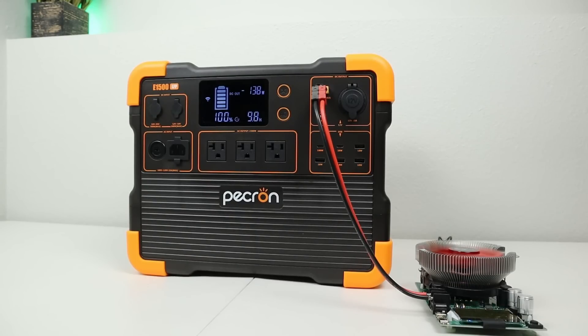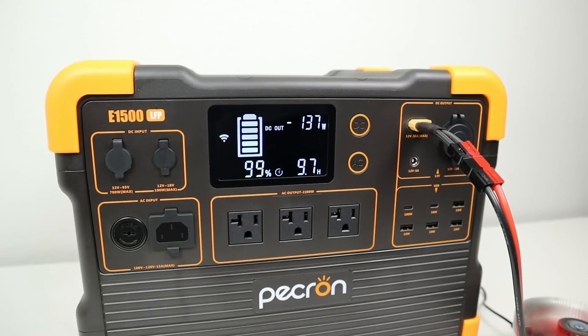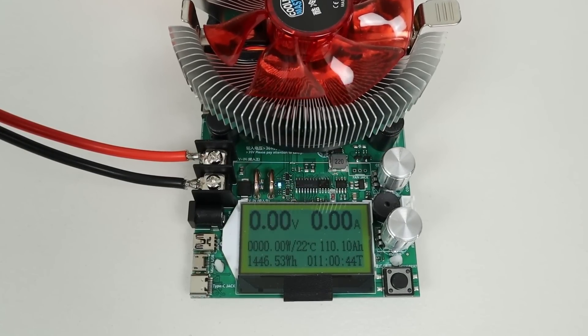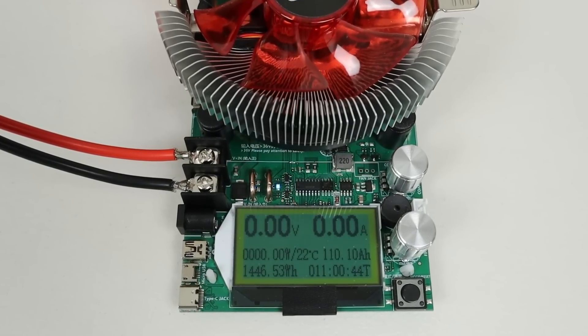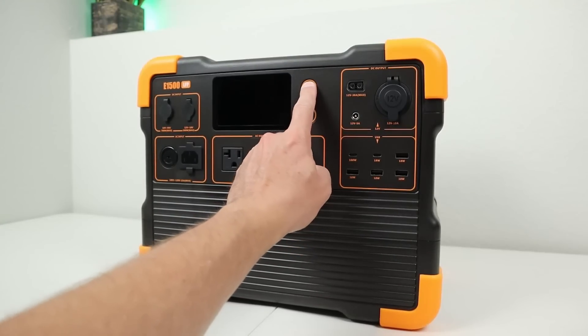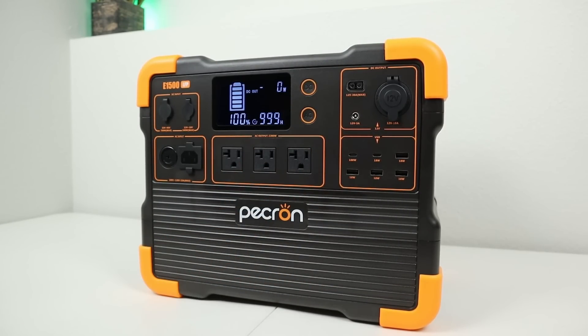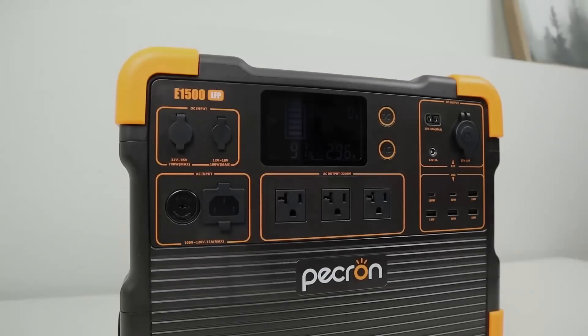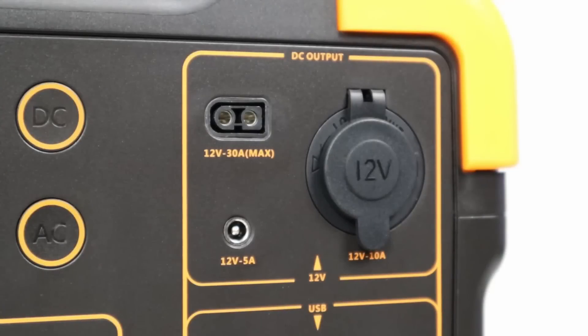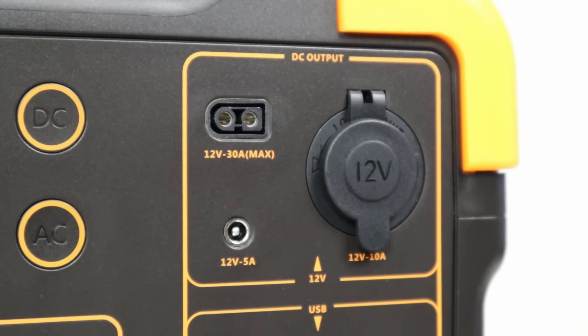The final DC tests were capacity and idle power usage. The E1500 is advertised at 1,536 watt hours, and while draining completely via the 12-volt socket, I pulled a total of 1,446 watt hours over an 11-hour period — 94.1% of the advertised capacity, well above average compared to other power stations I test. For the DC idle test, starting at 100% and checking in 10 hours later, it was at 97% state of charge — meaning the DC output uses only 0.3% per hour while sitting enabled with no load. Pretty impressive for a 30-amp DC output.